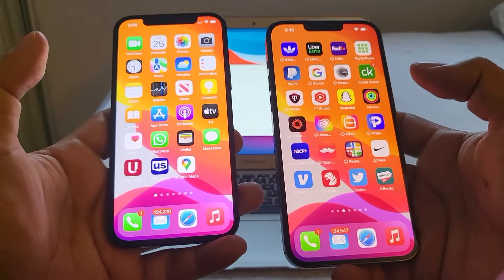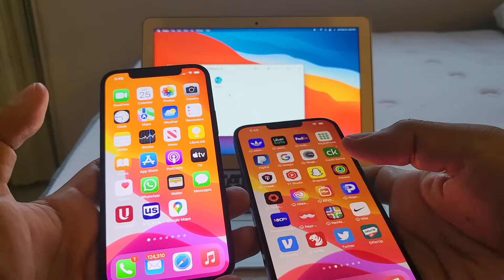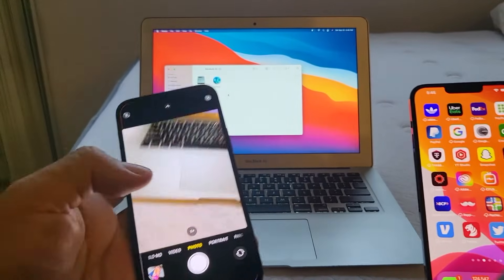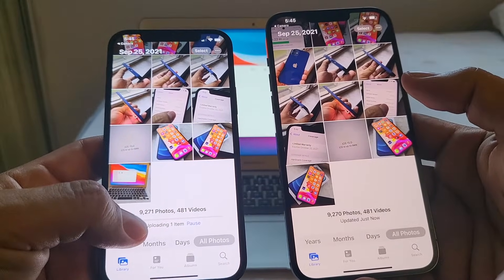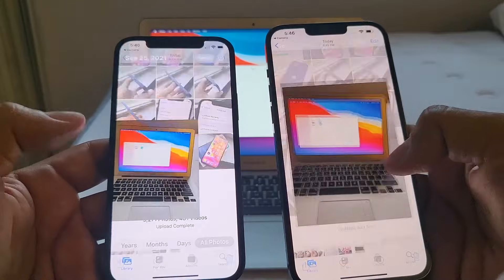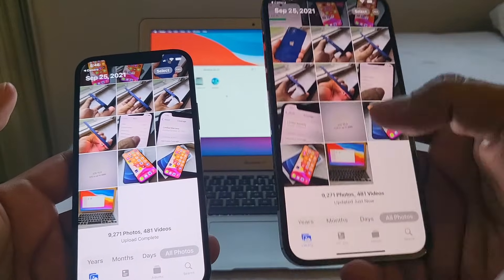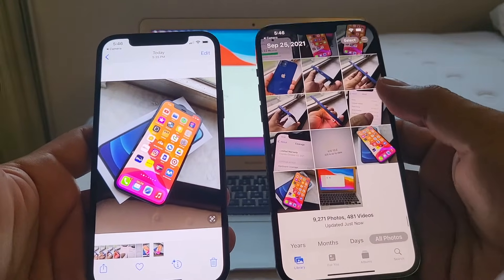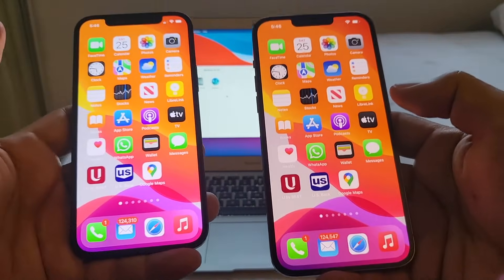I'm keeping both devices until I get a case on Monday. To demonstrate: I take a picture on the new iPhone and go to Photos — it shows 'uploading item,' and as soon as it finishes it appears on the old iPhone too, because both phones share the same iCloud account. Conversely, if I delete a picture from one device, it's also deleted on the other.